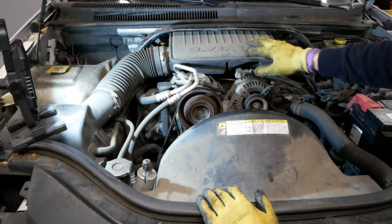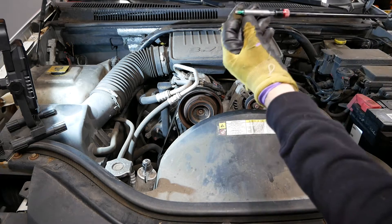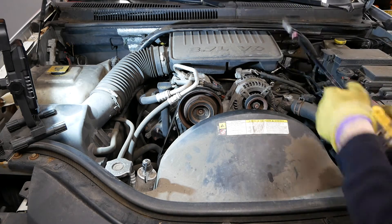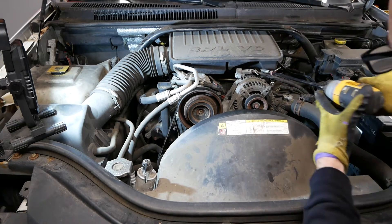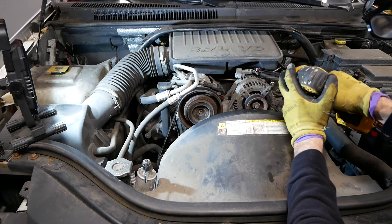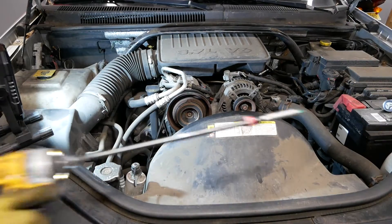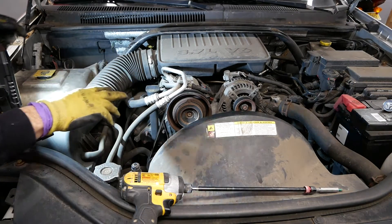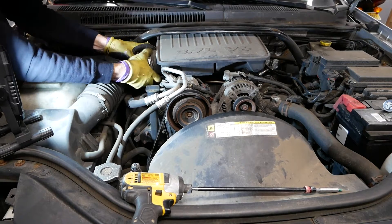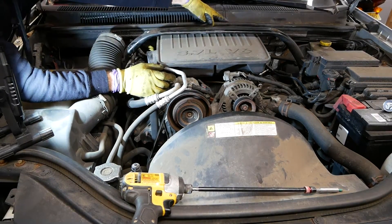There are two Torx-head screws — I forget the exact T-number — down in the front, one on each side. The good thing about these screws is they stay in the box, so you don't have to worry about losing them. Next, remove this hose.